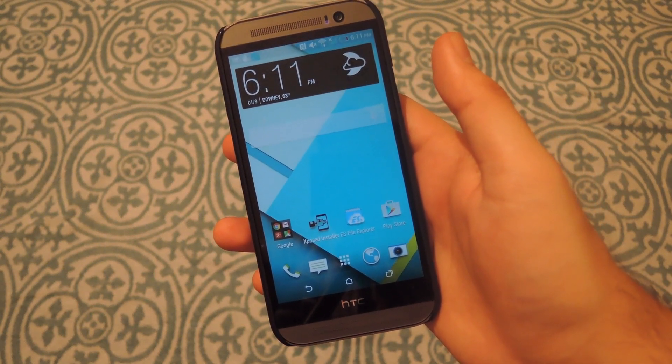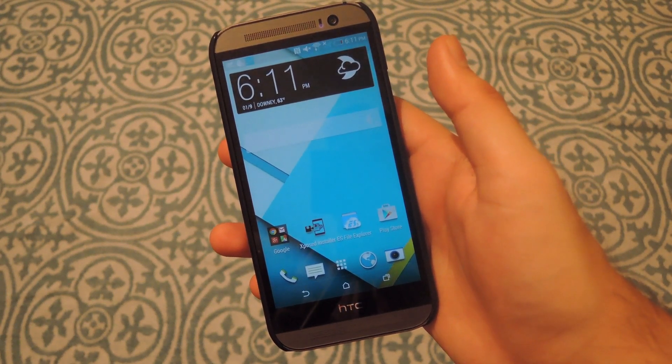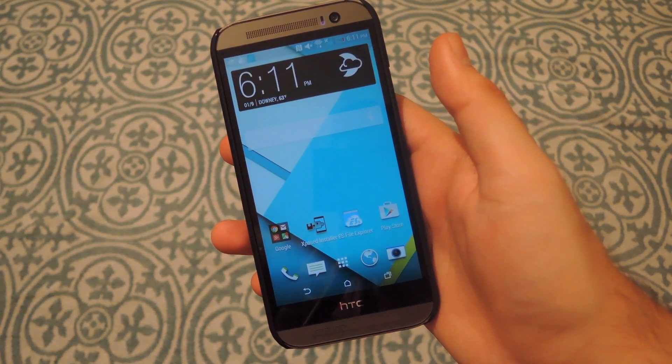Alright guys, that's going to do it for Shake2Safety. Be sure to check out the full breakdown of the app linked in the description below. And as always, be sure to like, comment, and subscribe. Have a good one guys.